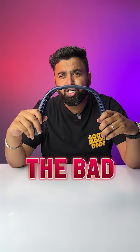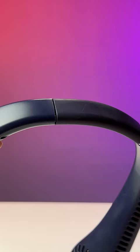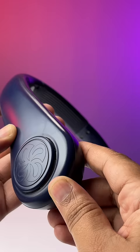Coming to the bad now — it looks like this on the Amazon listing, which is very different from what we have in terms of color or even design. Plus, this kind of looks cheap, and some people might find it to be slightly loud at max speed. I think for 600 rupees this is kind of okay, but I'm not sure how long this would last.